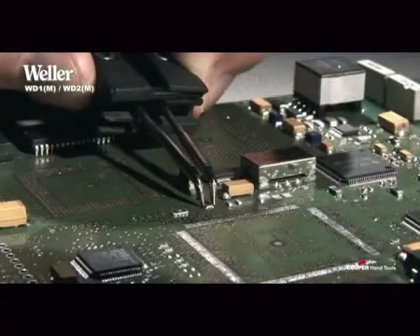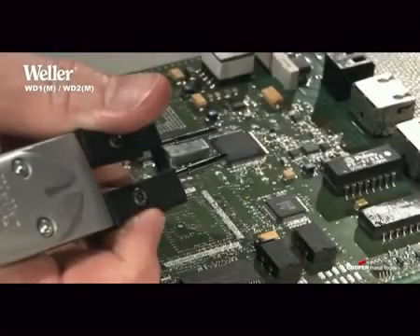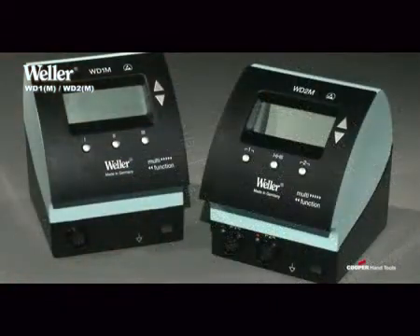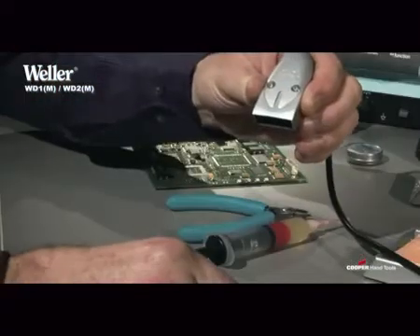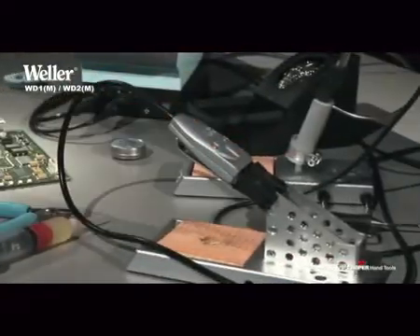Thanks to its paired, parallelly-aligned soldering tips, the WMRT desoldering tweezers facilitates a precise soldering in and out of very small SMD components. It can only be operated with a high-speed controller of the WD1-M and WD2-M stations and has, in addition, a stop-and-go iron stand, which prevents the soldering tips from becoming worn too quickly.